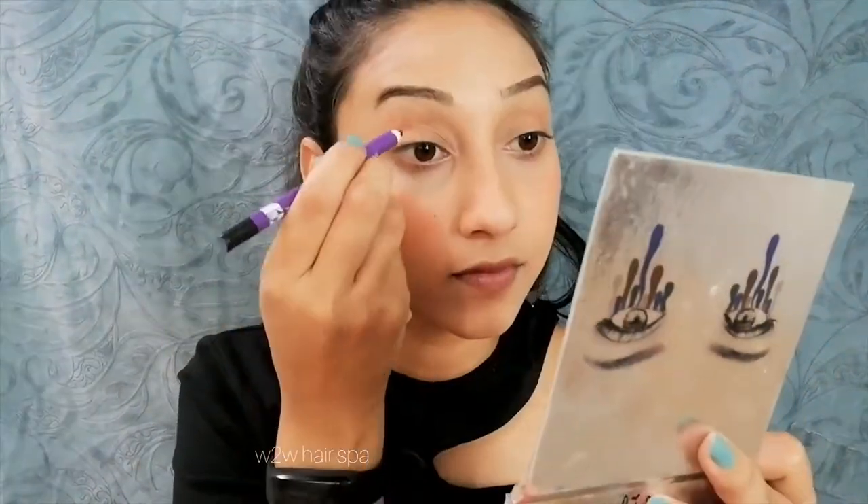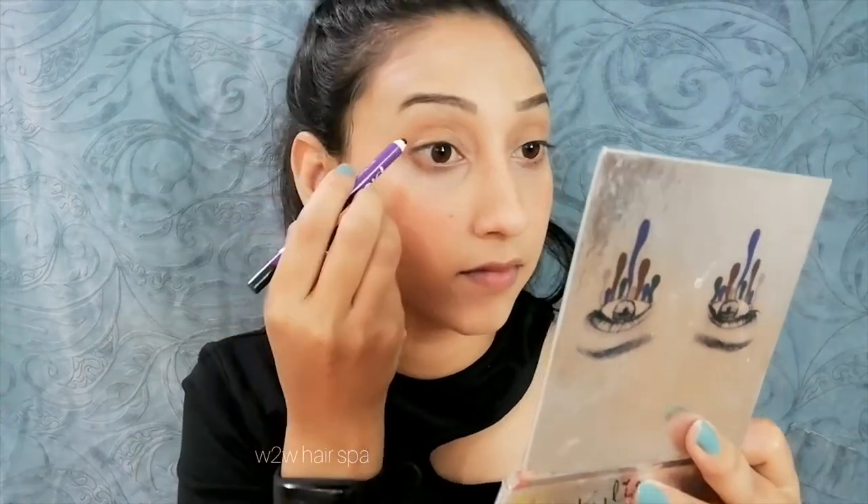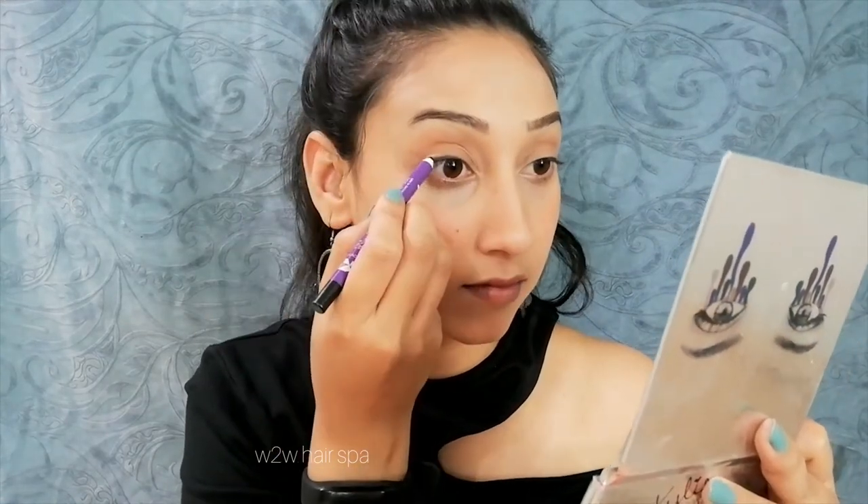If you want, you can keep the eye look as is, or you can draw a winged liner — it looks good. I don't personally like winged liner, so I have taken a plum kajal and I will apply it as a liner without a full winged effect, just a slight wing.